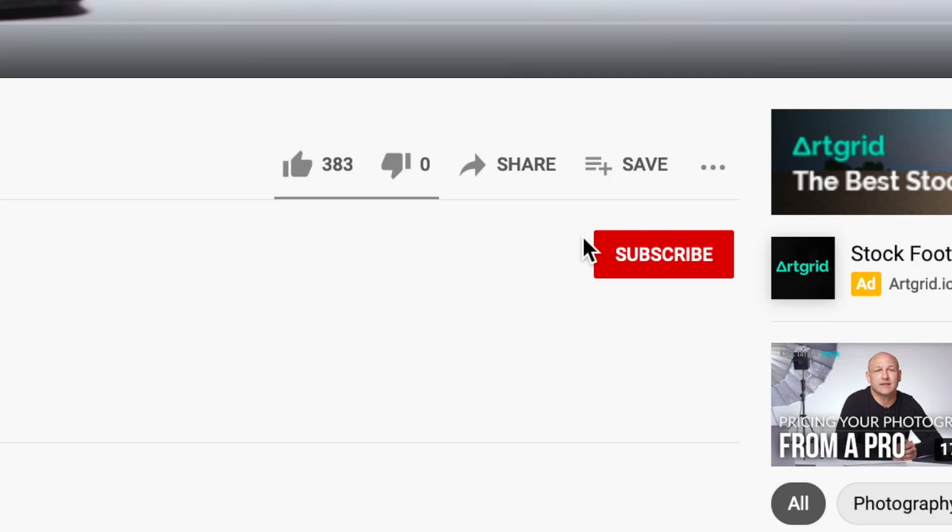Welcome back to the channel, everyone. If you're not already subscribed, please go ahead and press that button, and if everybody could sign up for the bell and give me a thumbs up, I would really appreciate it.